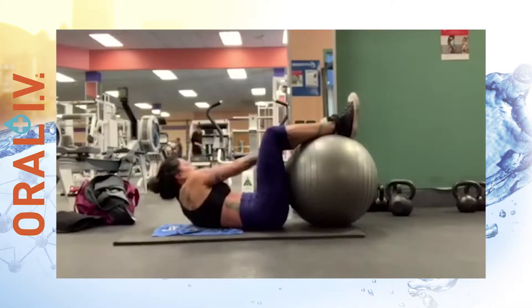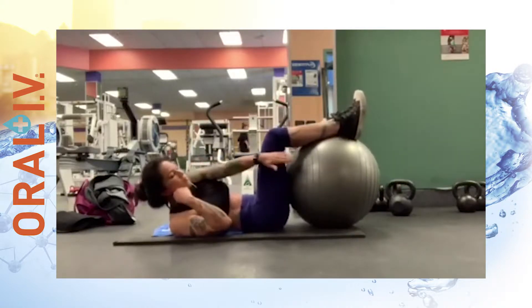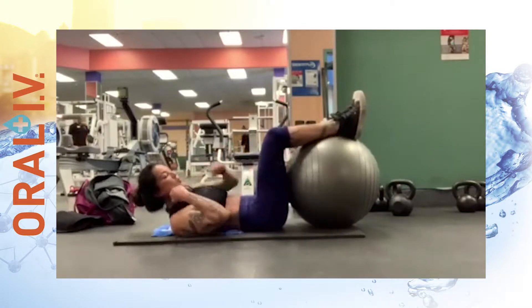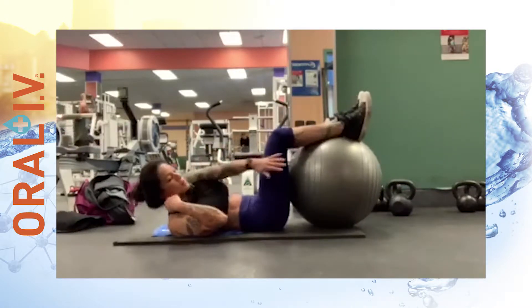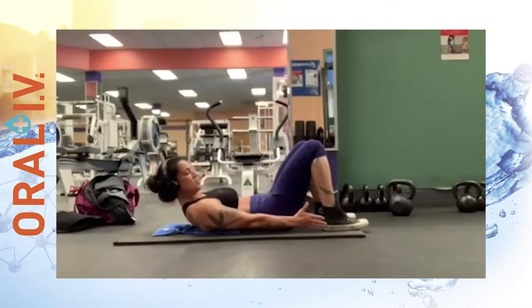In this next exercise, you're going to rest your legs on a stability ball. Roll your right shoulder off the mat as you reach around to the left side of the ball, and repeat to the other side. Try to do this exercise for 12 to 15 reps on each side.